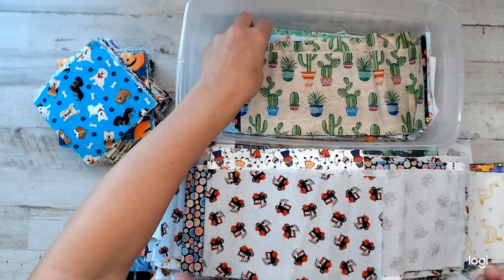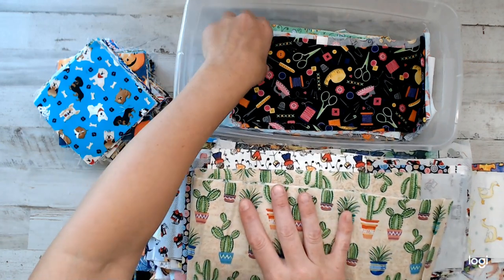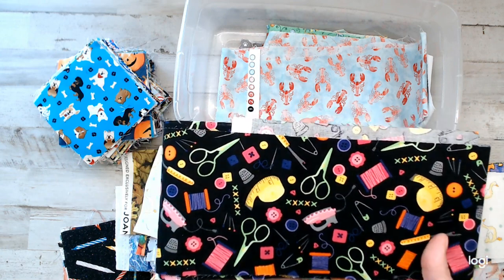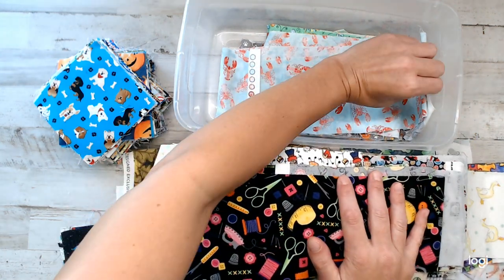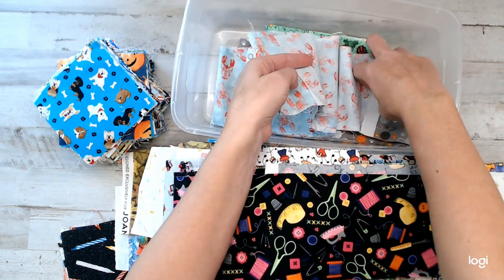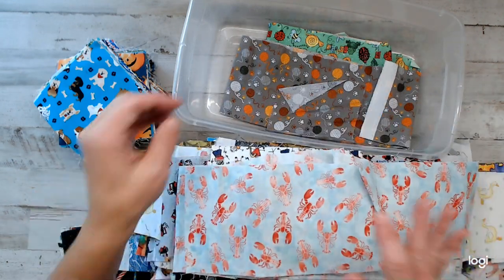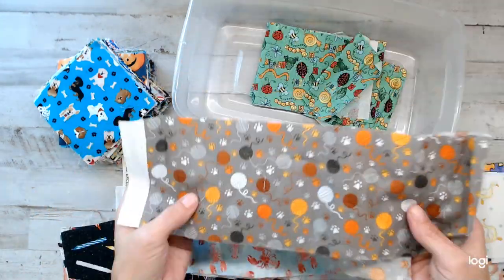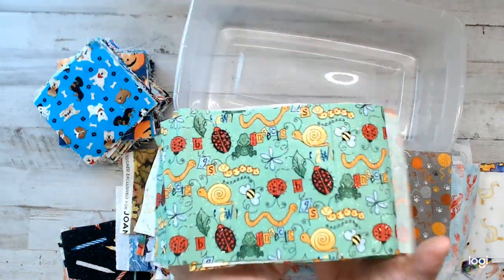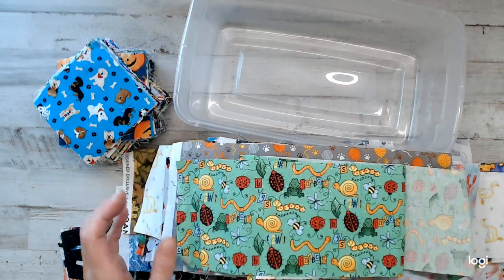So we got train, we got cactus. Now you guys know what we've got on the cutting table for today. For those who were not aware of what I Spy is, now you know. You can use it in quilting, but you can also use it in your journaling projects as well. I've not yet seen anyone do an I Spy journal yet — hint, hint. Maybe give some ideas out there. And of course, yarn. Then my last but not least, which would be the top square — shimmery bugs. We've got snails and worms and bees and all those cool things.